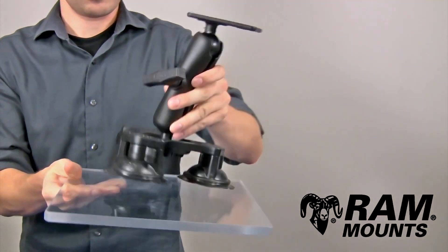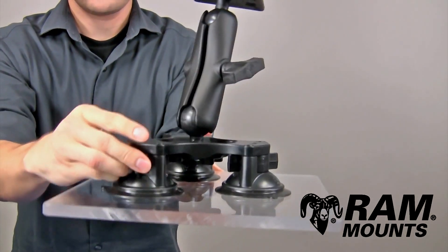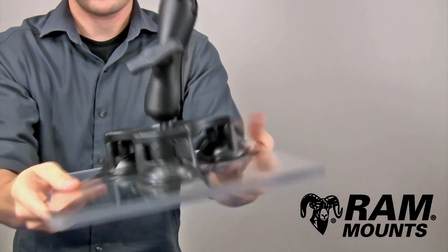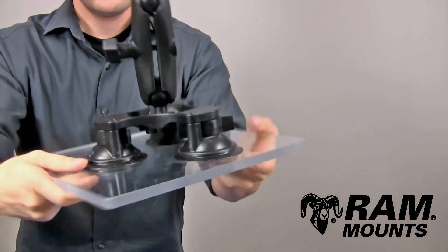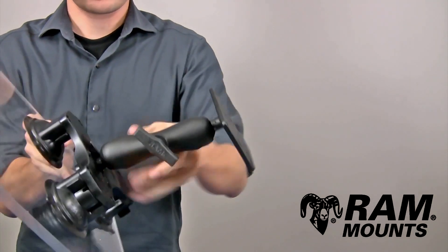To apply the suction, simply press against any clean glass or non-porous surface. By activating the twist lock latch on each of the three suction cups, it creates an extreme suction beyond expectation.